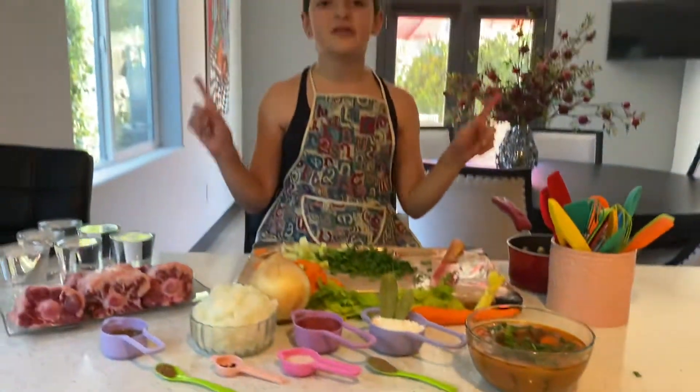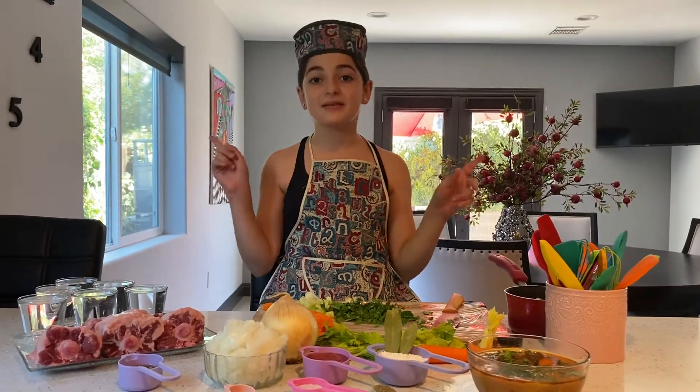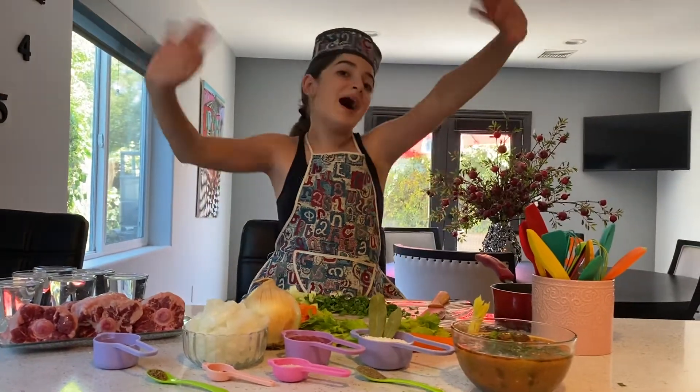And that's how you make your oxtail soup. I hope you enjoyed the video — Kids in the Kitchen. Make sure to like, subscribe, and turn your notifications on, which is the gray bell off to the side. Bye!